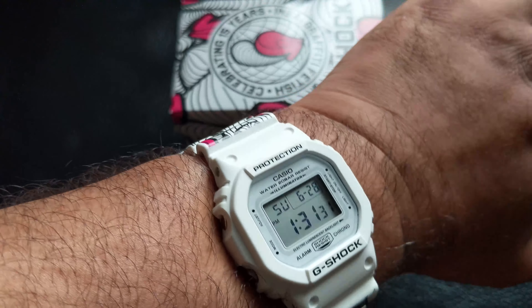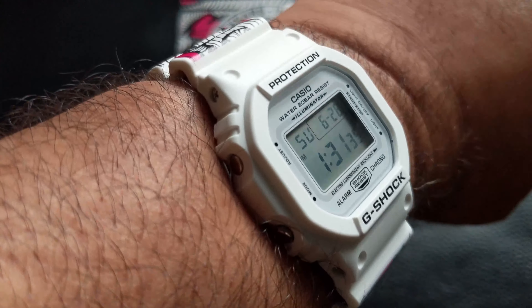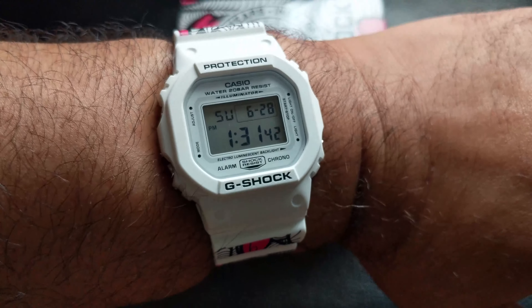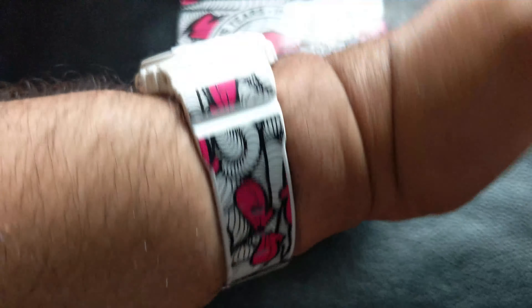Very nice — there's a wrist shot. As you can tell, it will get looks. It's got unique art to it. The white will stand out, especially if you've got tanned arms like mine — it'll definitely stand out.